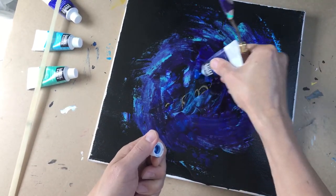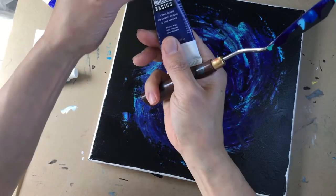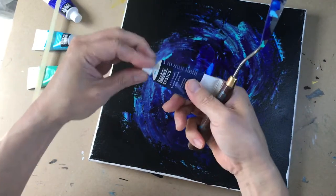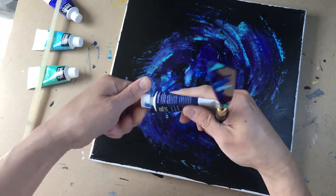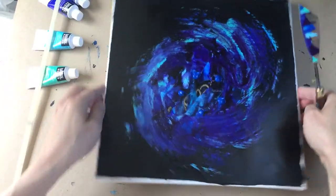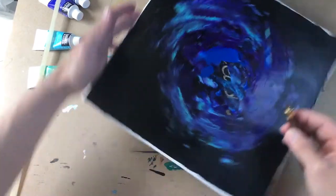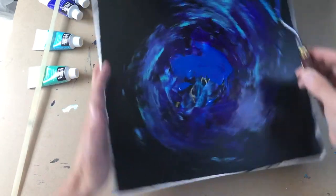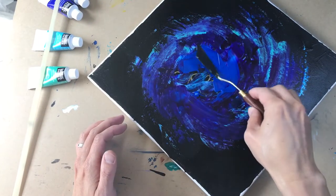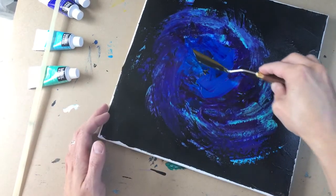I promised you guys I'd come back to this. What is this color again? Primary blue. One thing about these color hues in America — they always call it different things depending on the manufacturer, but that's okay. We'll work through it, and let's cover this thing up a little bit.